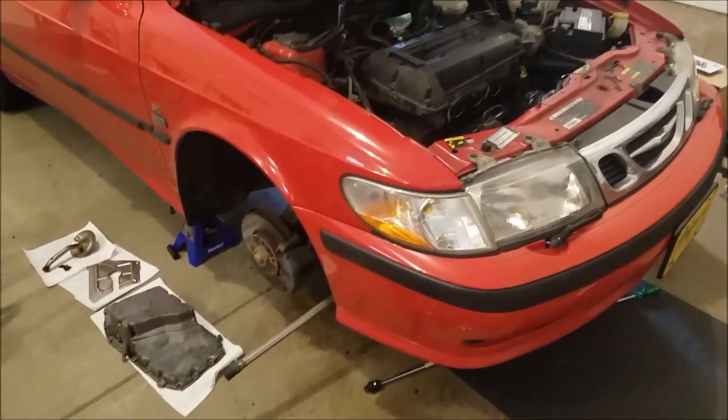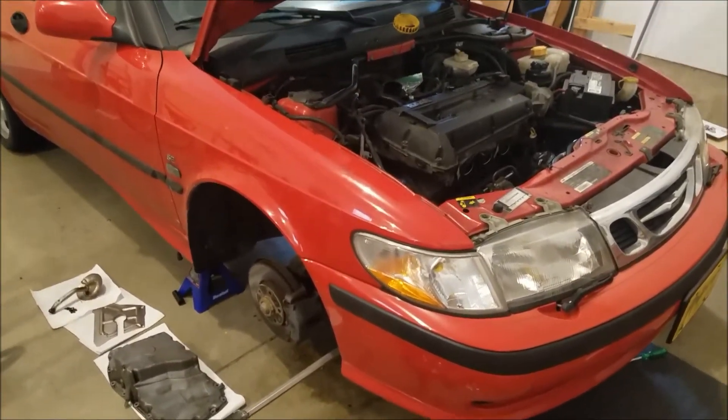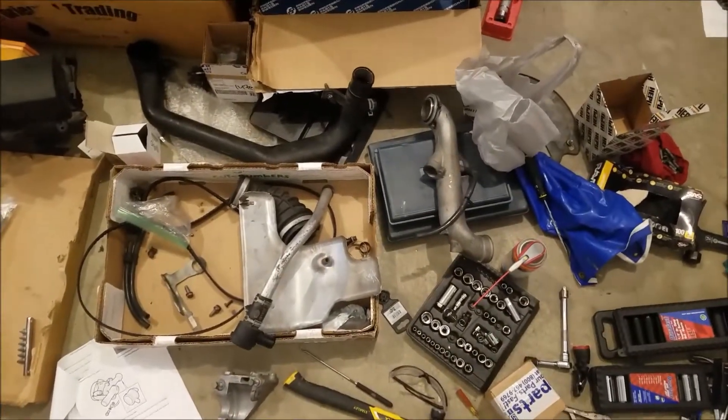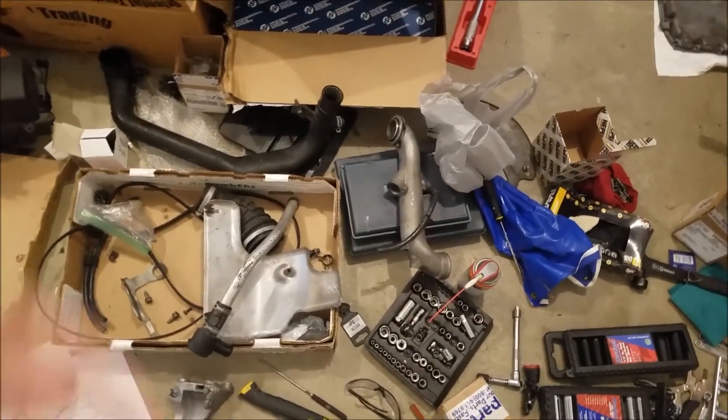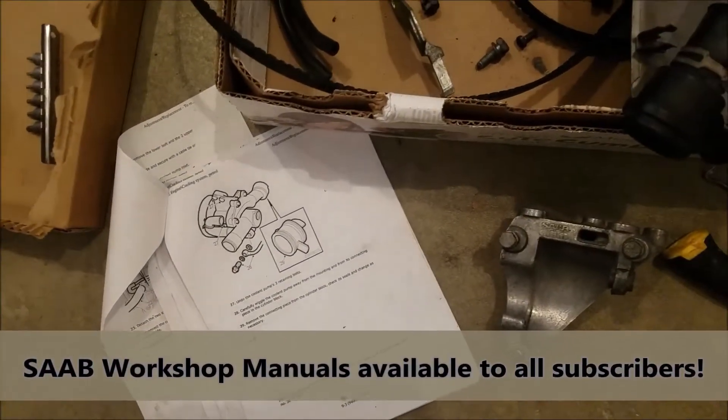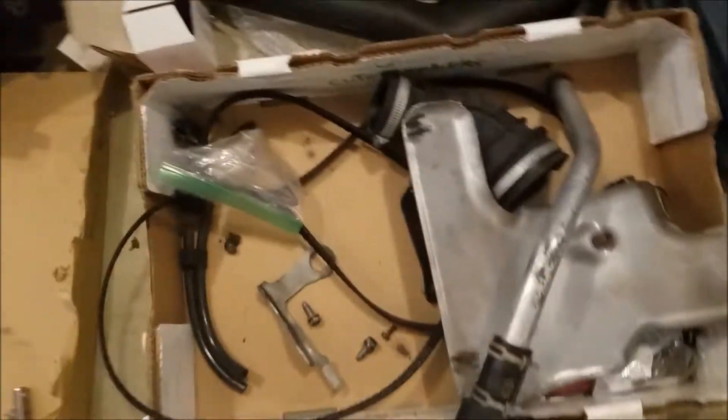We all have full-time jobs and backup Saabs. So if you ever have any questions about a particular replacement, please leave them here in the comments down below. If you ever have a water pump issue, which is a common issue, we're dealing with a belt.